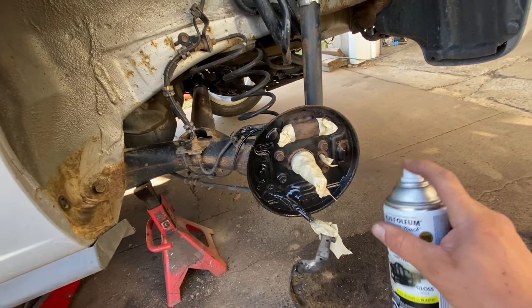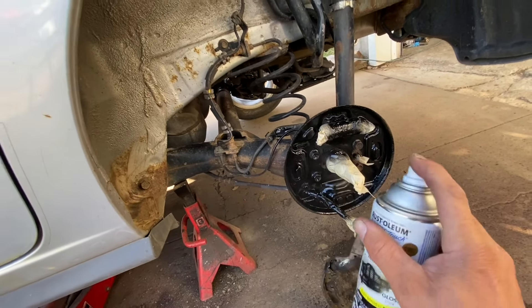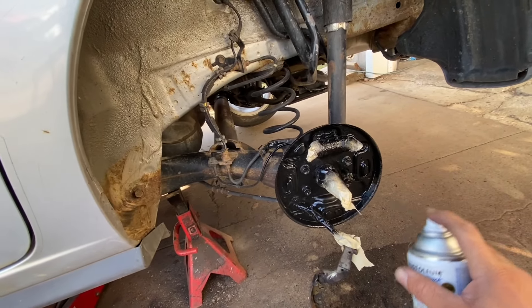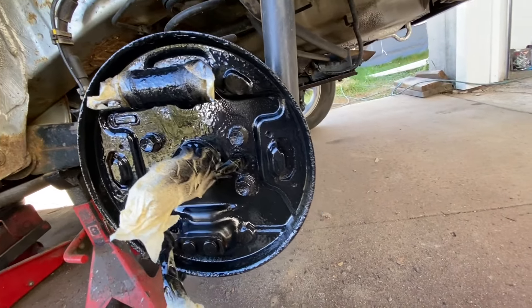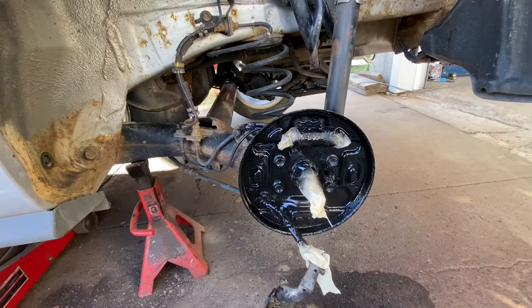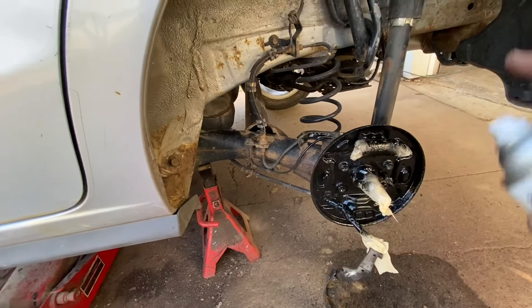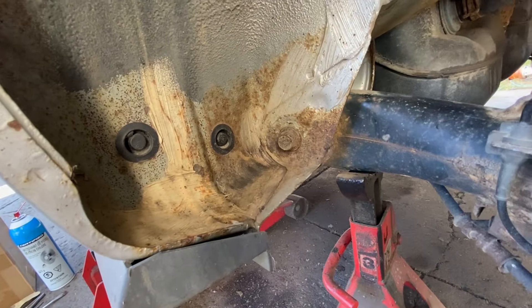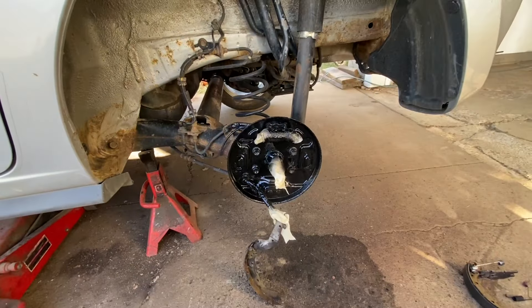So I'm just gonna do about four light coats. Look at the difference — that looks a hundred times better. I'm gonna put on a face mask and do everything here including the silver parts. You guys will see it when I've got three coats done.